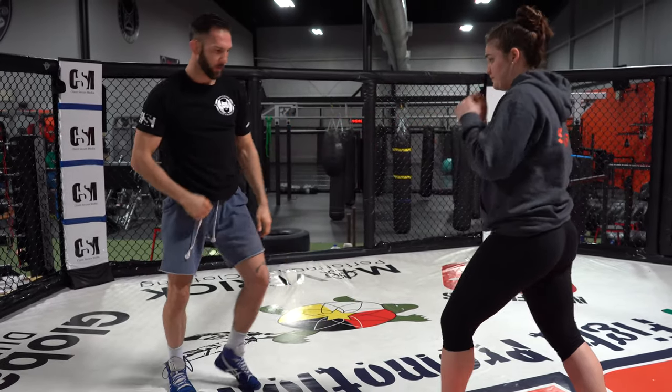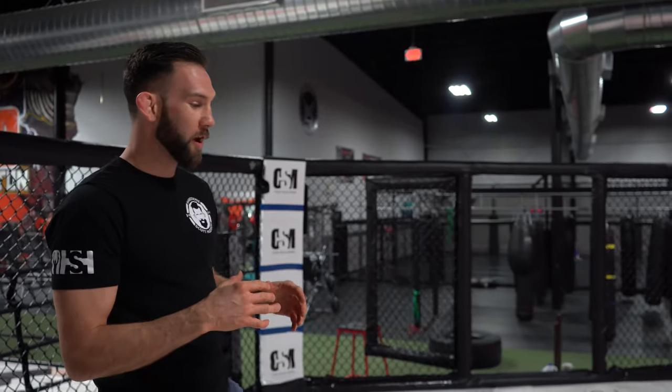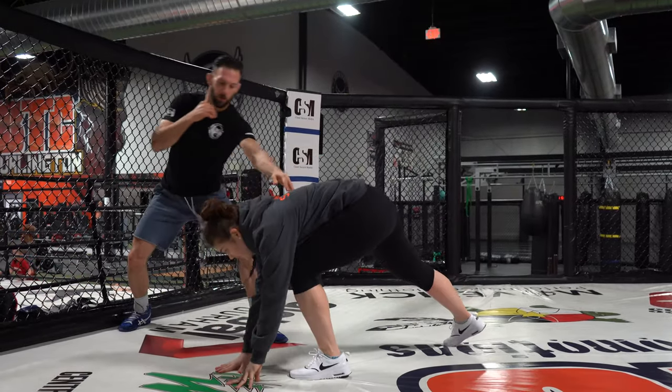Now, every once in a while you'll get such a good breakdown of your opponent's posture — it's almost like kicking a leg off a chair, like that chair is going to tumble. Every once in a while you'll be able to get your opponent to really go down on their hands and knees.